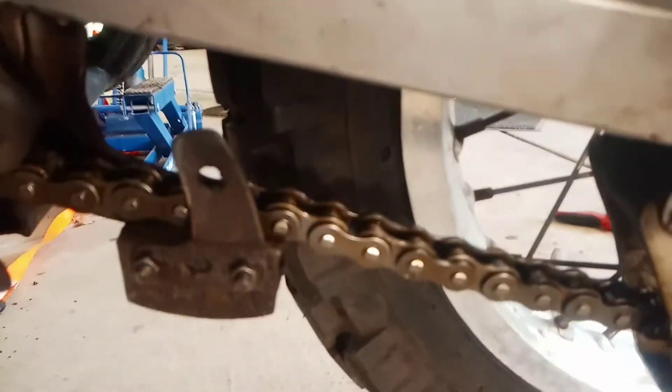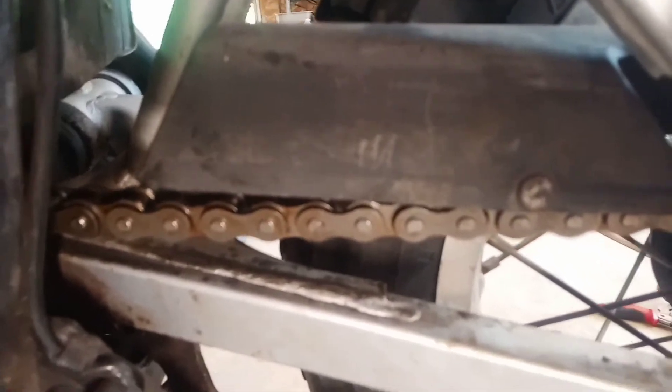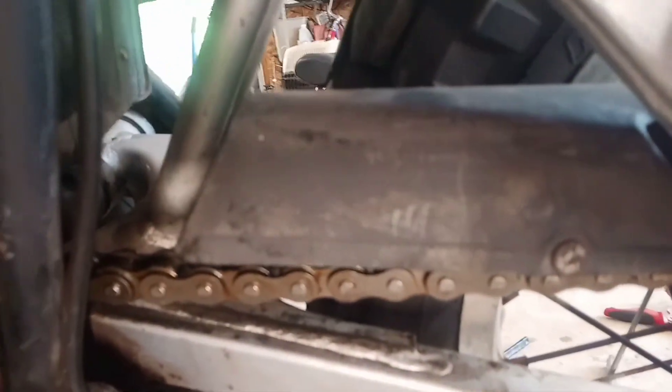The only thing I really didn't show is when you put the master link on — the directions will show you to put it on so that as the chain spins, if anything were to hit the master link, it would push it on rather than push it off.